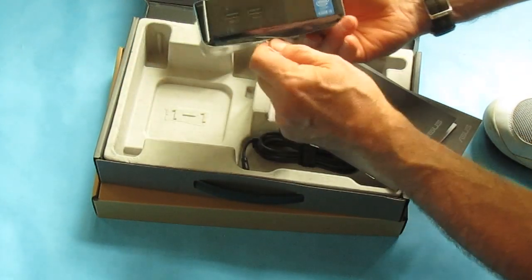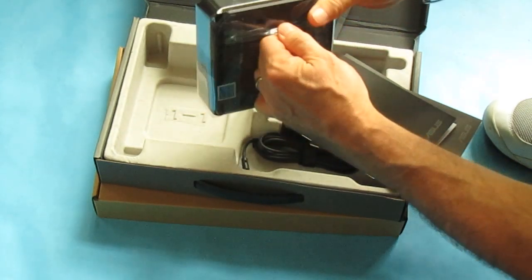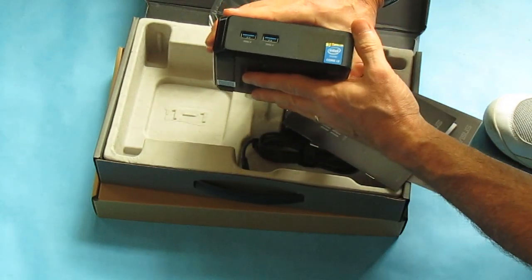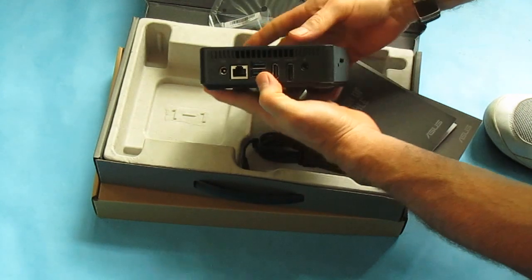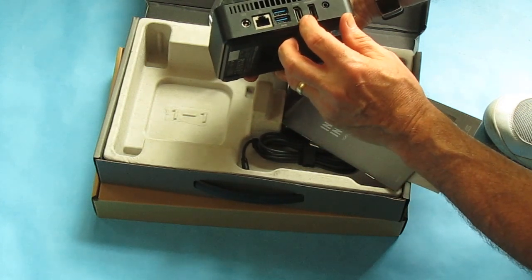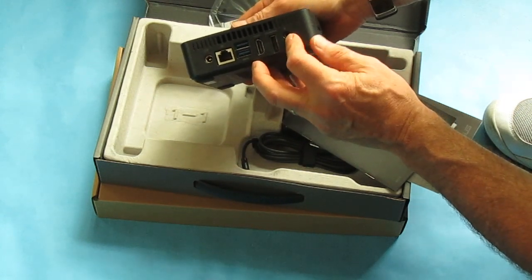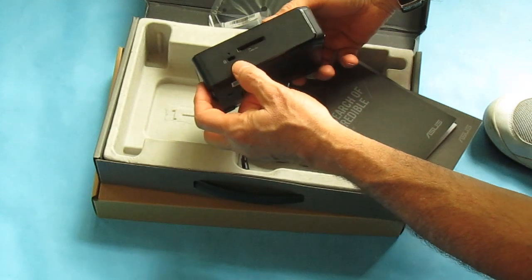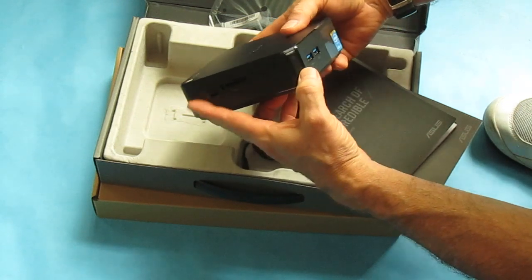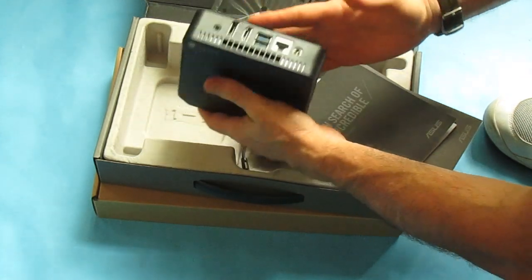The unit itself comes with a nice little Core i3 tag on the front, so you'll know you've got the spiffier model. You get two USB 3 ports in front and two in back. You get an Ethernet connector, a power jack, an HDMI output for video, a DisplayPort output, and an audio jack on back. On the side you get a Kensington lock, a bay for an SD card, and a power button on the corner.